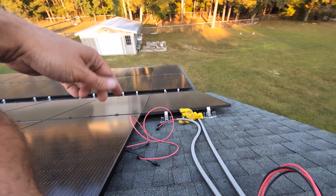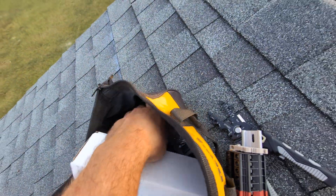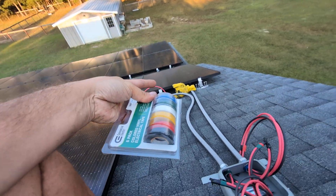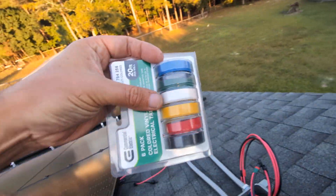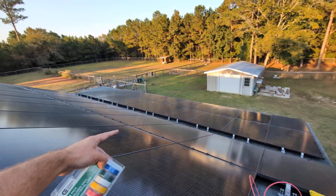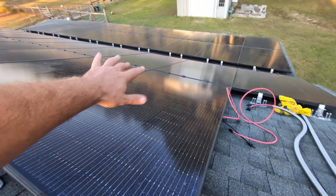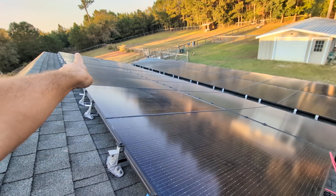I did a YouTube short about this, but my wire management color coding is based on the spools of electrical tape I was able to find. It starts at blue — that bottom roof flat surface is blue, this upper one I'm on is green, then white on this side, and yellow on the bottom side over there. There are two unique strings: a bottom string of 10 panels that runs the whole length and a top string of 10 panels. These are run in series, so positive to negative is connected on each panel and so forth.